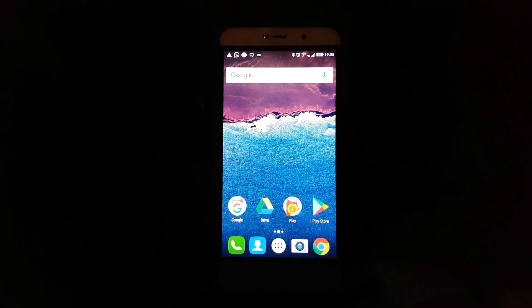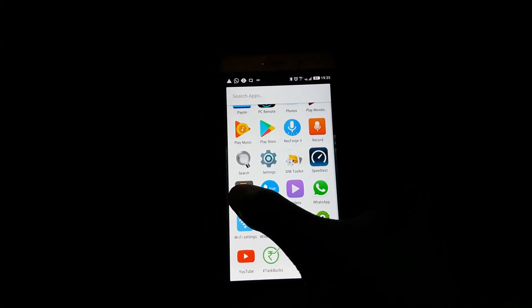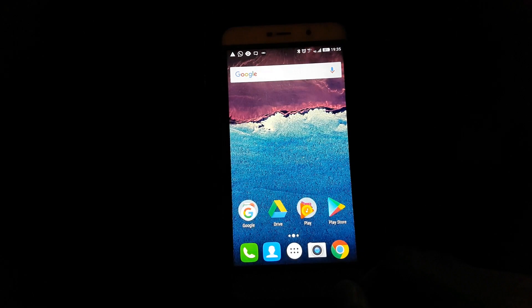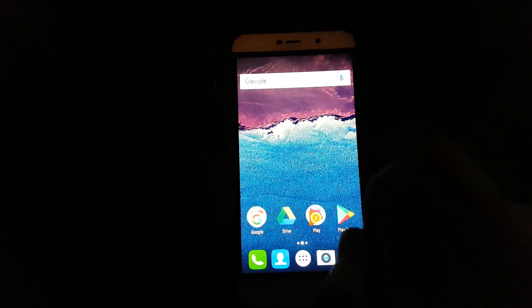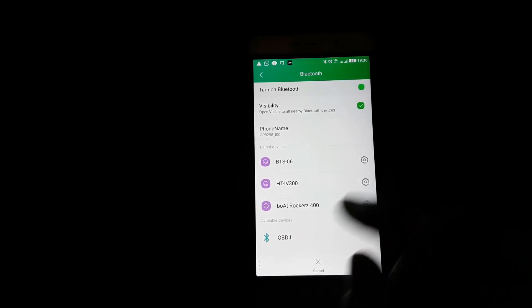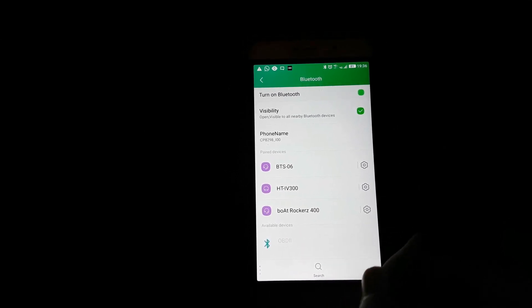The adapter is connected to the port. The next thing is to take a smartphone and install this app — the name of the app is Torque. I've already installed the application. The next thing you do is open your Bluetooth settings and search for the OBD2 adapter. My phone is connecting to the OBD2 adapter and it seems to be connected.